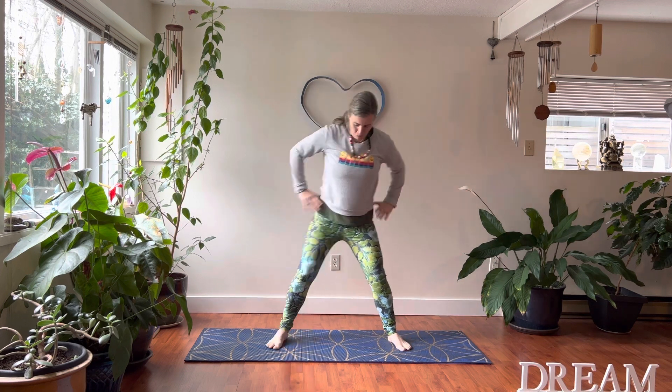Let's bring our arms down. We'll do a couple of shoulder shrugs and circles, finding that nice long smooth breath — then go the other way. We're gonna bring our feet a little bit wider apart.